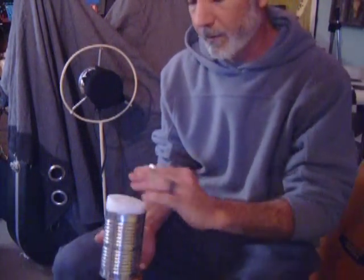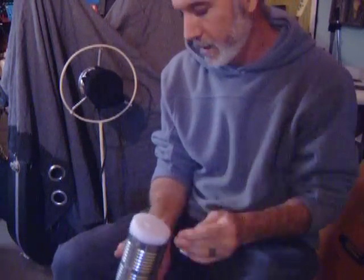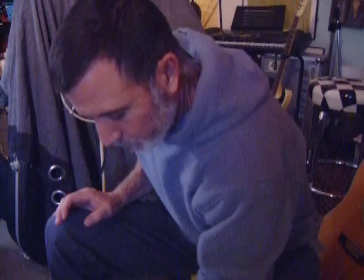Of course you have to have some type of phantom power to power these. But this is what it sounds like.